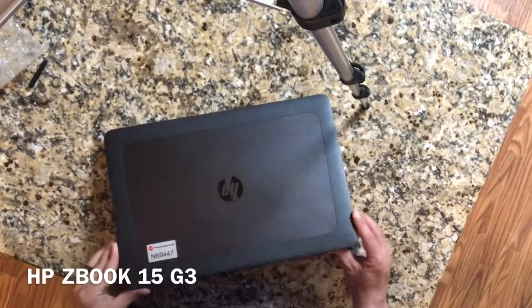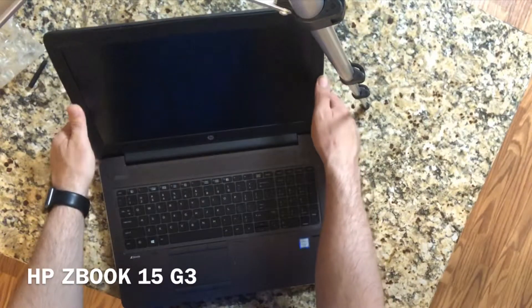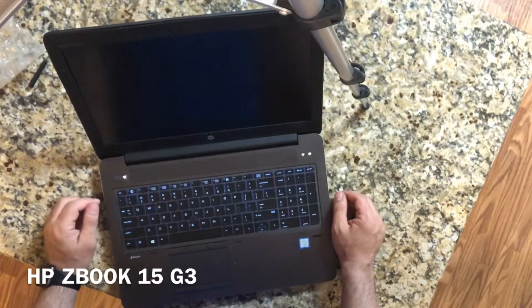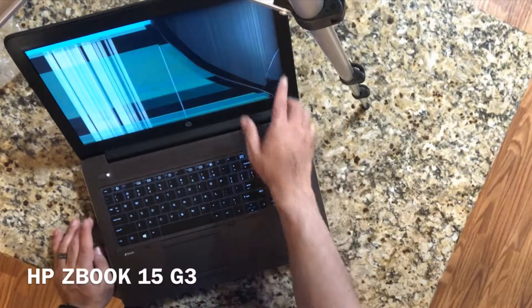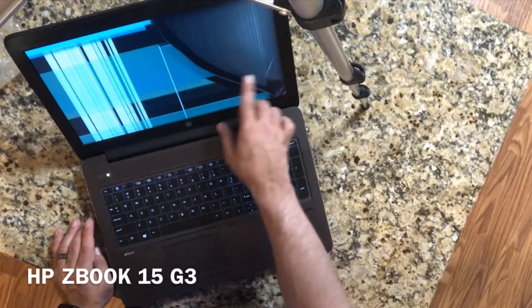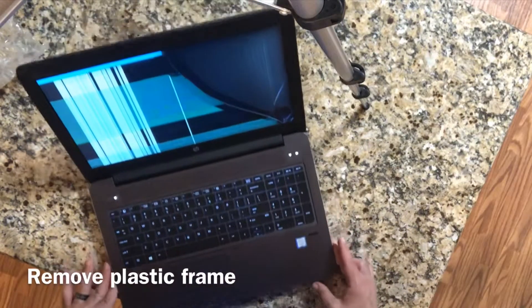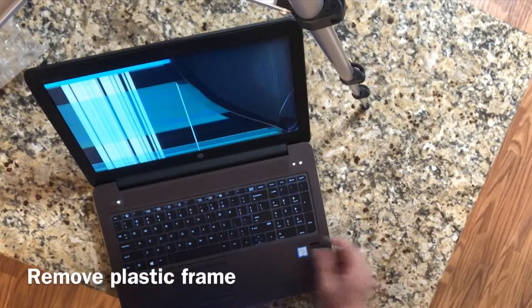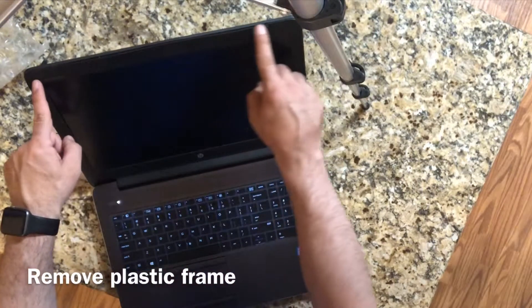Today we've got an HP ZBook 15 G3. This will basically work on most laptop computers. The LCD is damaged, as you can tell, so I ordered a replacement LCD screen and we're going to put this new one on and see how it works.